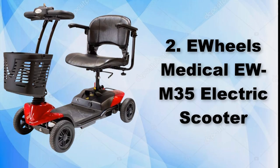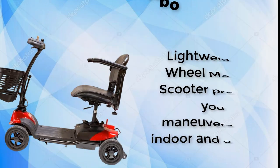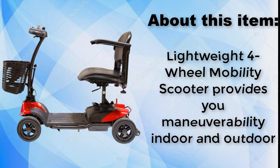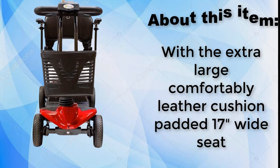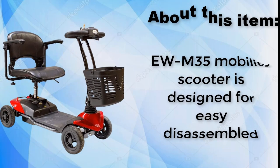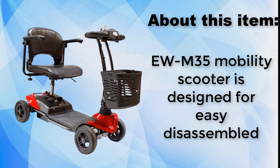E-Wheels Medical EU M35 Electric Scooter. Lightweight 4-wheel mobility scooter provides maneuverability indoors and outdoors. With the extra large, comfortably leather cushion padded 17-inch wide seat, the EU M35 Mobility Scooter is designed for easy disassembly.